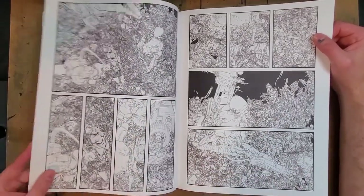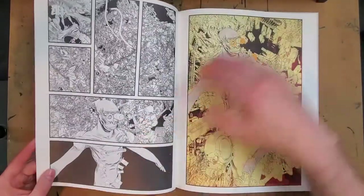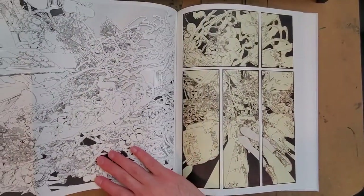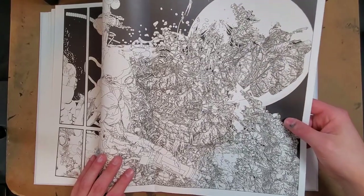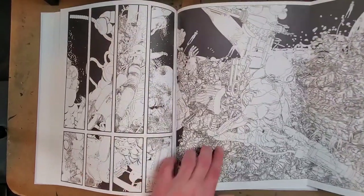Really psychedelic artwork — it's a real beautiful book to look at. There's an awesome two-page spread here, and on this side you can see a lot of John's concept design work that he does for movies showing up with these awesome characters.